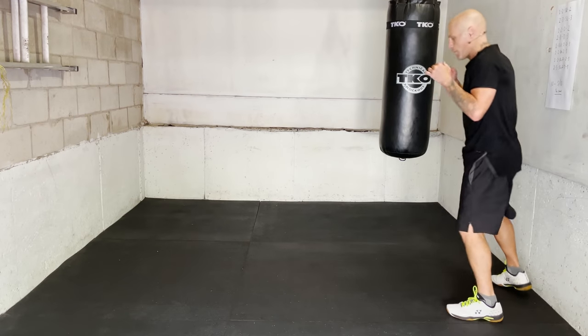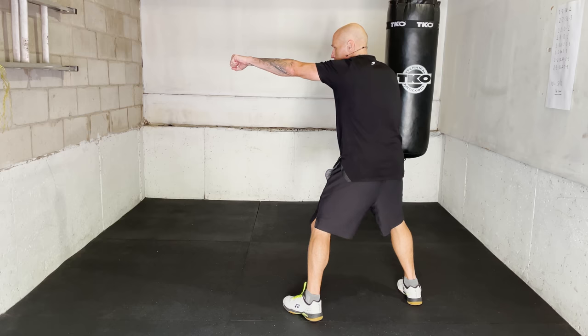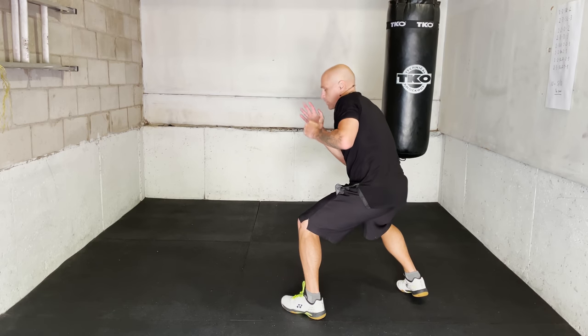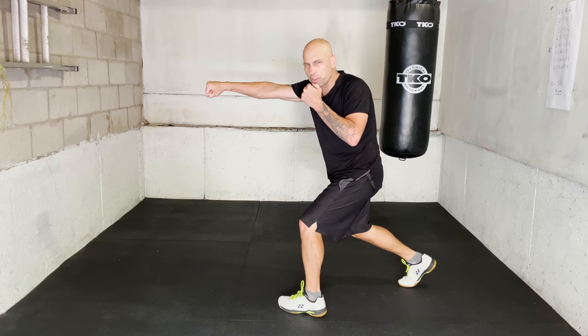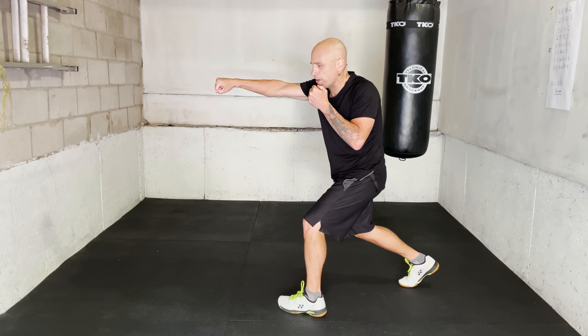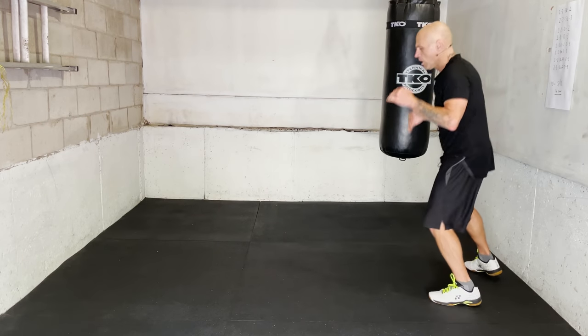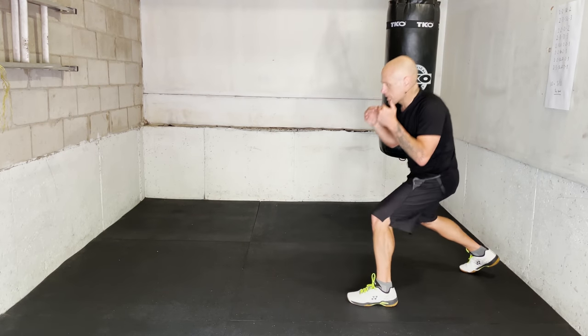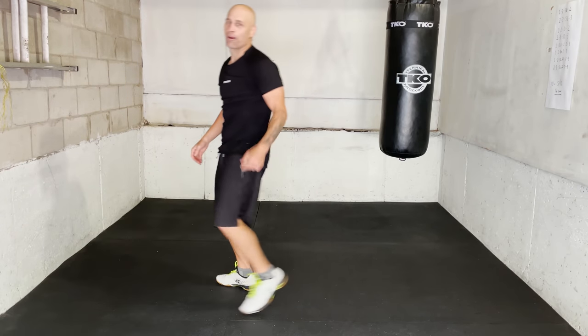I'll break it down a little bit slower for you. Step, gazelle with the jab, dip to make sure I get my head out of the way of any counters, then cross — now I'm starting to really launch some good offense — lead hook, and there's another gazelle step on that. One more time: slip with a step, jab, dip, cross, lead hook. That's the first one.